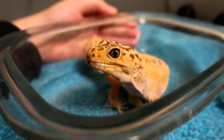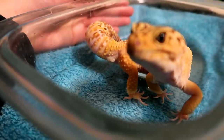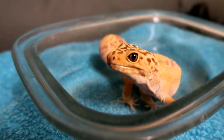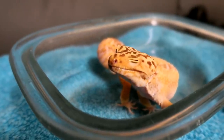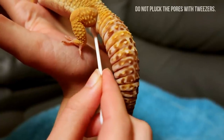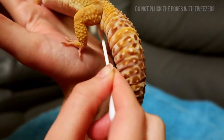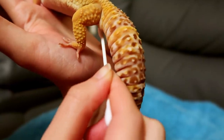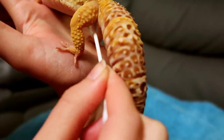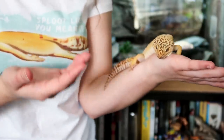You're meant to let your gecko soak in warm water for 10 to 15 minutes — obviously supervised — and the water shouldn't be too deep. One thing I did notice is the water did not stay warm, so I took him out, gently rubbed the pores with a cotton bud, got him some fresh water, soaked him again, and then continued with the cotton bud. Trying to unclog these isn't always easy because they're in an awkward place and the gecko doesn't really like it.